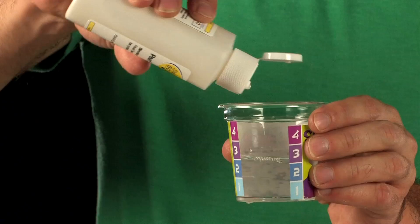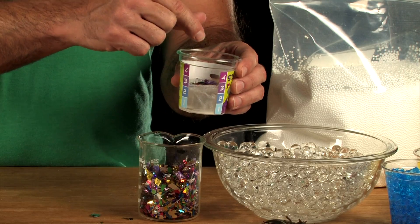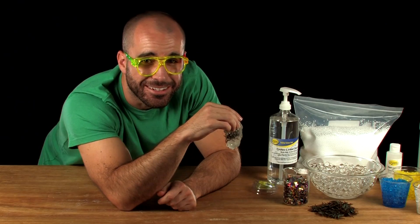That was a lot of slime. Now go wild and see what kind of different combinations you can create. This is totally going to scare my mom. That is creepy!